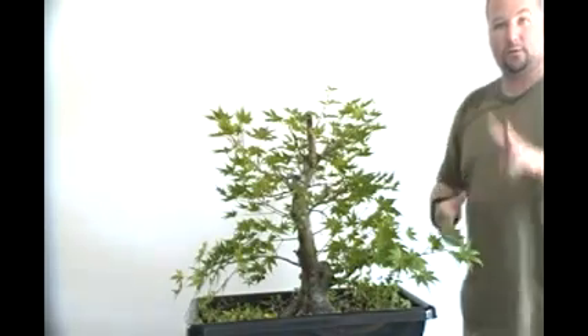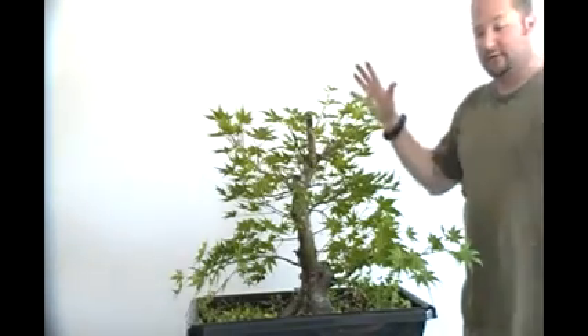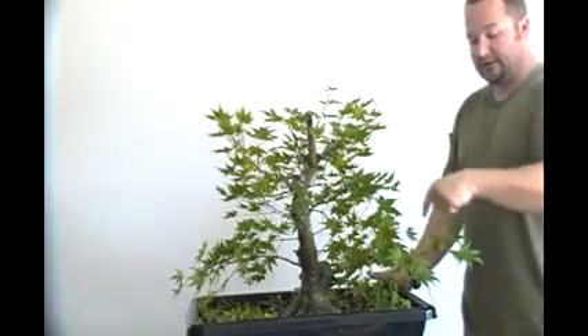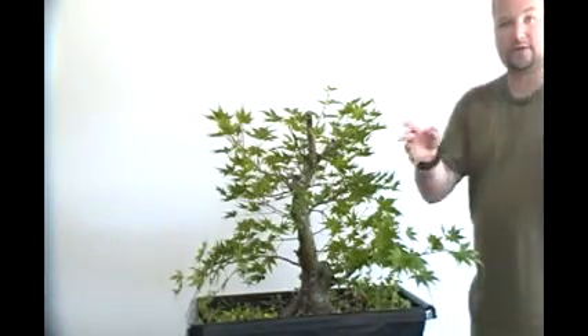Every other branch on this tree I've cut back to one set of two leaves. The way that these Japanese maples grow you have a stalk and then you have two leaves that come out. Those two leaves eventually will form two more branches. So I've compacted the tree a lot, which is also going to help with ramification, because every one of these sites that I cut back to two sets of leaves — those are the buds that are going to develop next year. They become next year's branches, and that's how you develop your ramification.